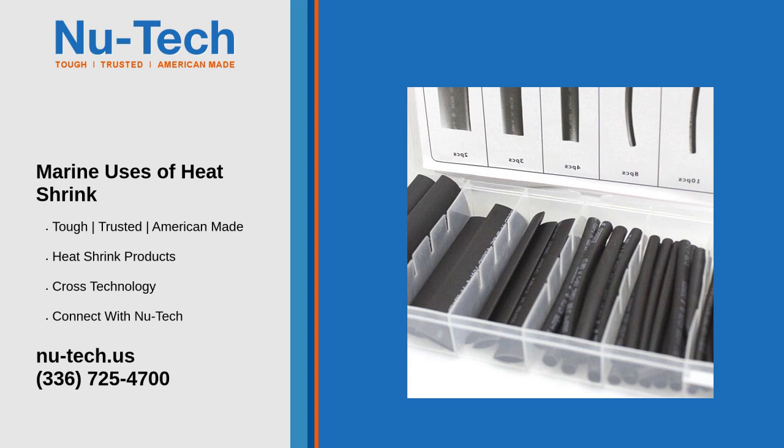Six: environmental protection — UV resistance. Marine grade heat shrink tubing often has UV resistance, protecting it from degradation due to prolonged exposure to sunlight. Abrasion resistance: it provides a durable protective layer that resists abrasion and mechanical damage.